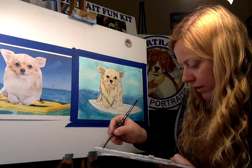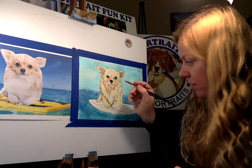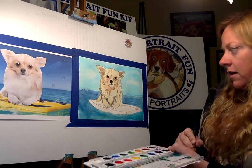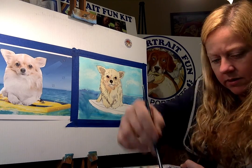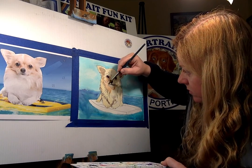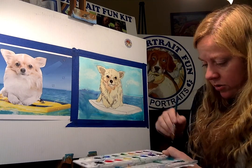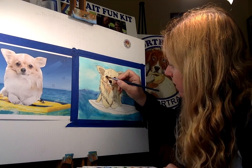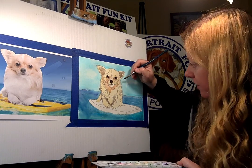Now I'll do the nose with black — it's like two curls, one going this way and one going that way, with a line down the middle for the nostrils. That's pretty much how you do every dog's nose. Now I want to do a little more shadowing on the sides. I have black on my brush so I want to lighten that up a bit — wiping it on the paper towel — doing around his little face, going under his eye because the eyes are pretty prominent. Outlining — there we go, little Harley on his surfboard!